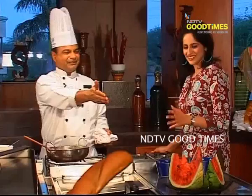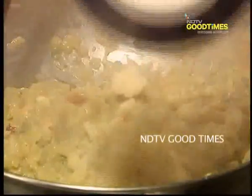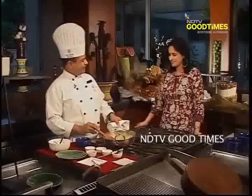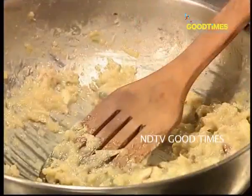It's done almost now. We will add the khoya — which is milk that is reduced by about 85%, and that is when you get khoya. This is 150 grams of khoya. It is done now.